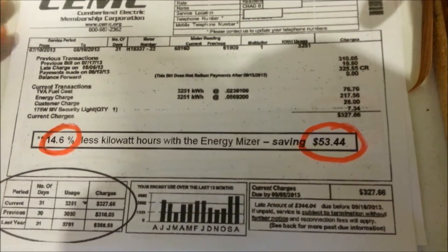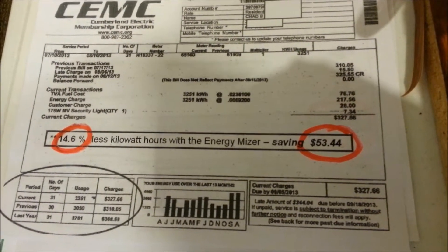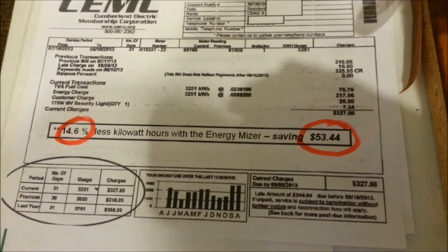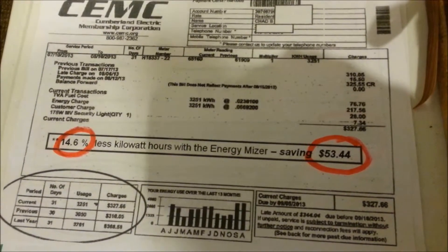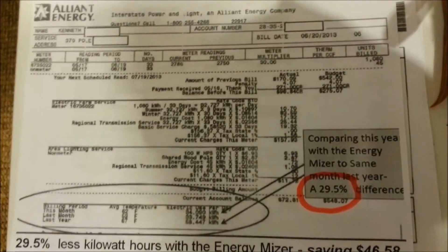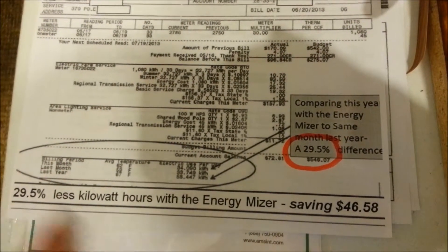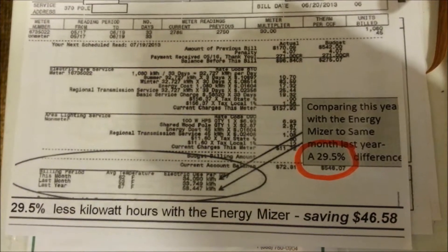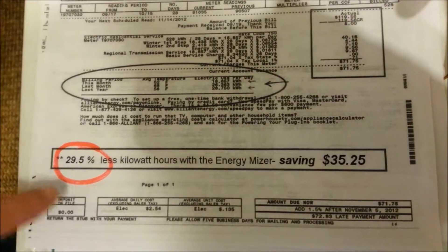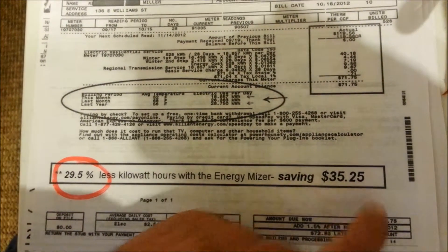These Energy Misers make great gifts — it's the gift that keeps on giving because you're going to save money for the life of the product. How much longer in your life are you going to use electricity? Quite some time, I would guess. Here's another bill from a gentleman up in Iowa — the savings compute to 29.5%, which is $46.58. And another one from Iowa — 29.5% less kilowatt hours used, saving $35.25.